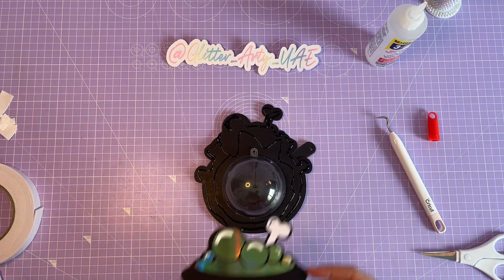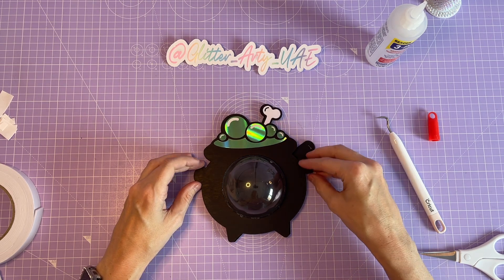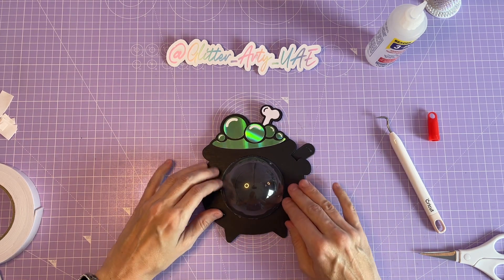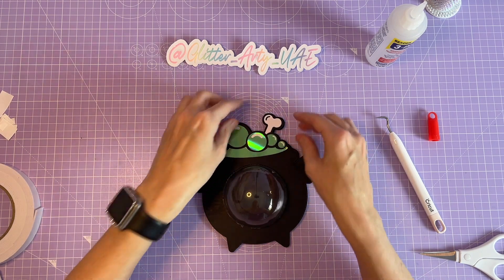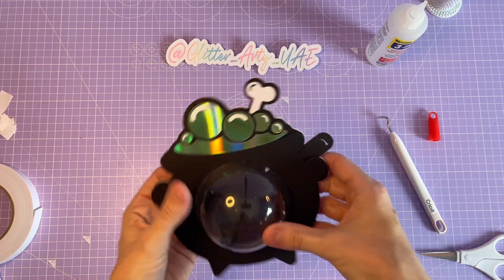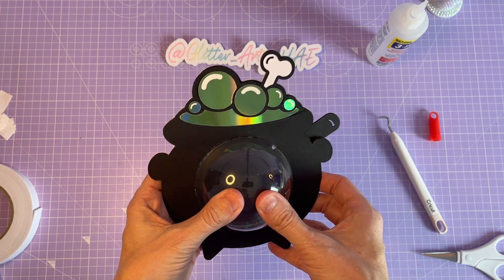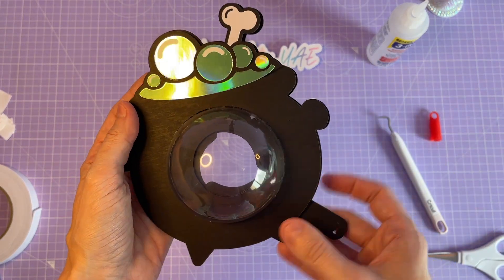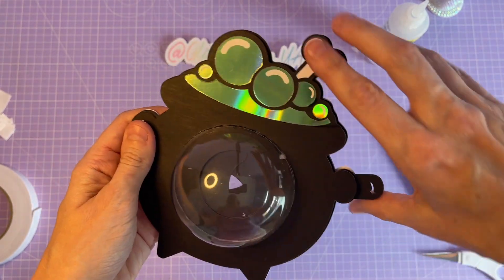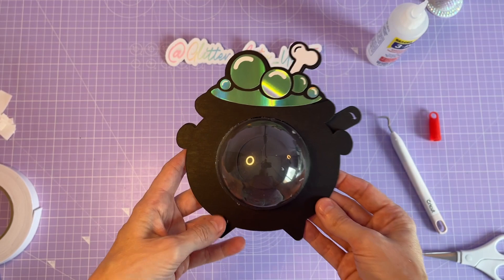I take the front piece and line it up as best I can. And there is our finished candy holder — I'll just show you it working. I hope you enjoyed the tutorial and found it useful. Please follow and subscribe. Thanks, bye!